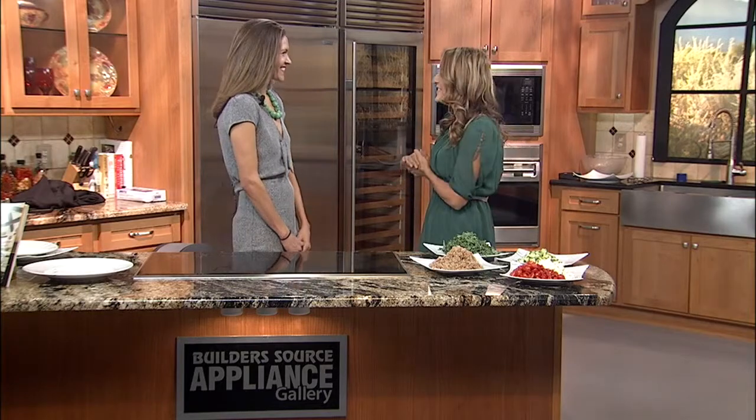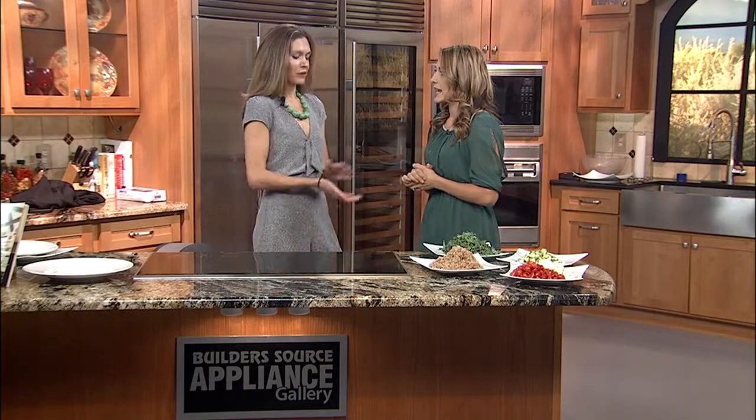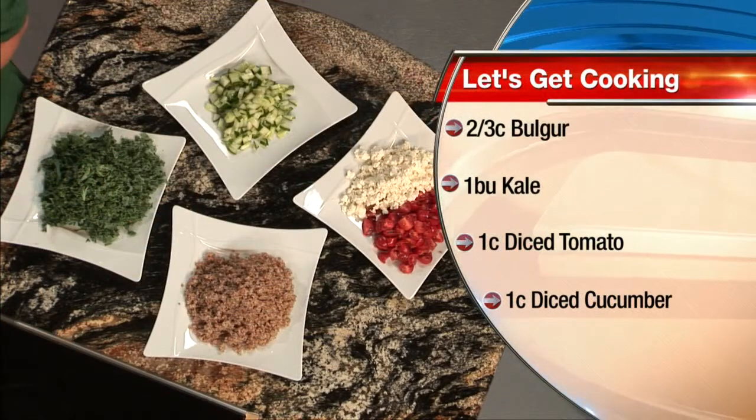I'm in our kitchen with Chef Erin Wade from Vinaigrette, brought to us by the wonderful Sucasa Magazine. We are making a kale tabbouleh, which is sort of an updated, super nutritious version of the picnic classic. It's great for summer, really refreshing — whole grain, kale, lots of great ingredients.